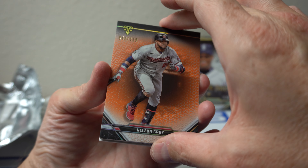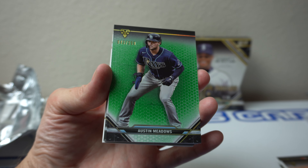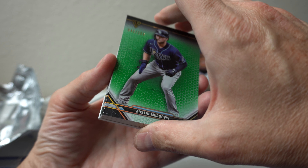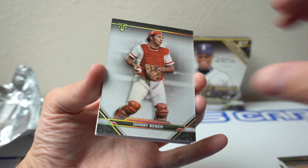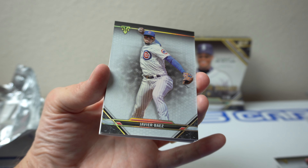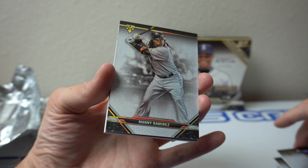Nelson Cruz to /199. Austin Meadows again — the /259. What's going on? Austin Meadows hot box. Johnny Bench. Why couldn't it be, you know, an Ohtani hot box? Come on, Topps. Baez. And next one — Manny Ramirez.